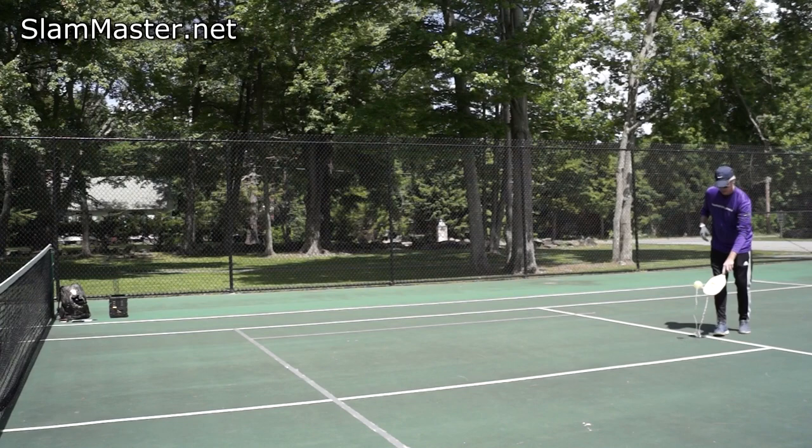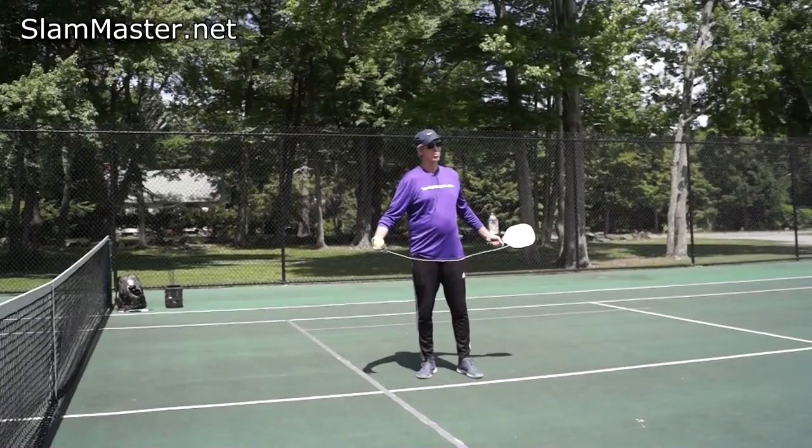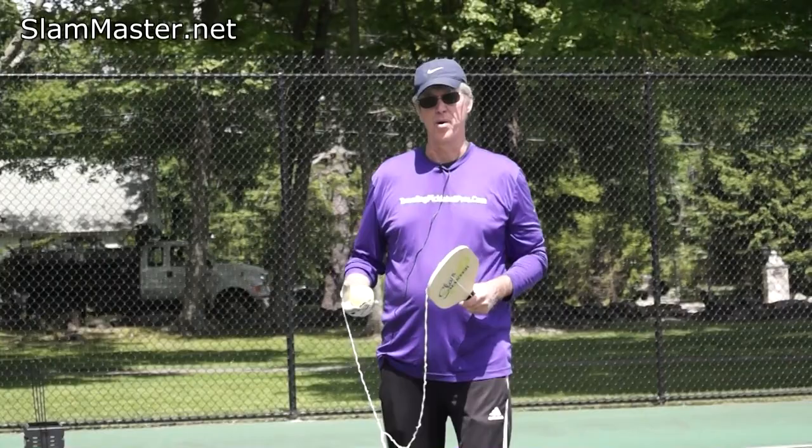So we know a progressive warm-up usually has two players, and the other player would go work on air shots when done. Today, since we only have the practice training device, that's pretty much what our progressive warm-up looks like with the Slam Master practice device. That's our practice training paddle — what a smart invention.